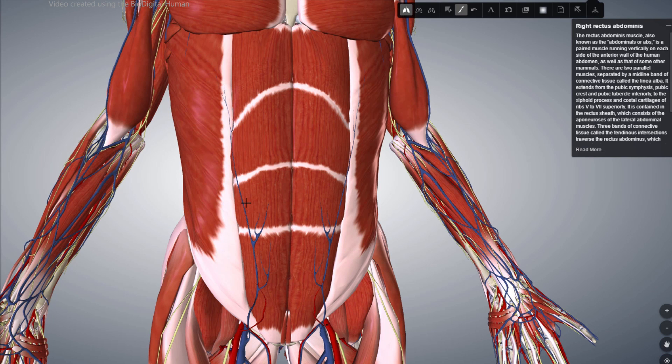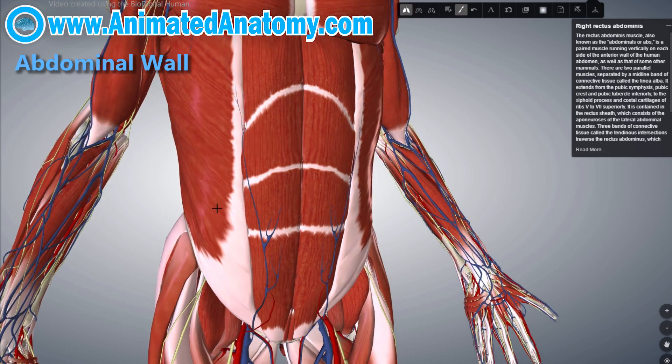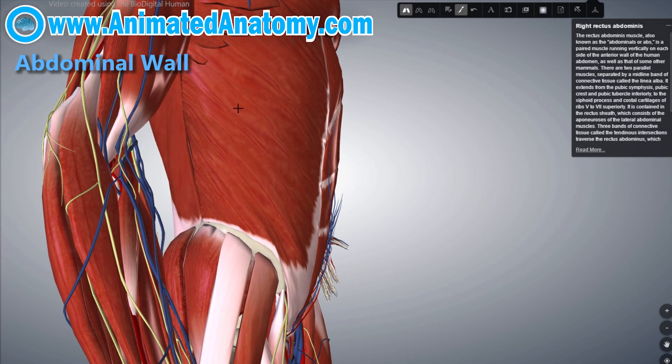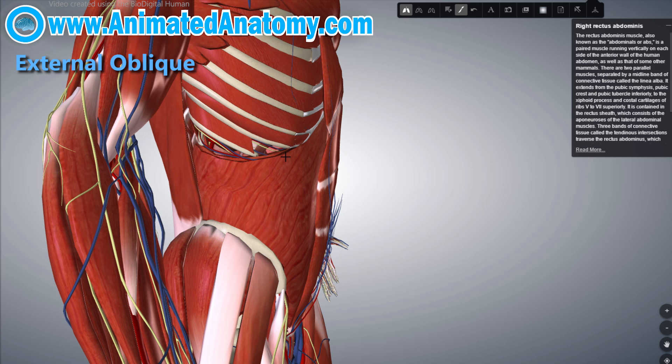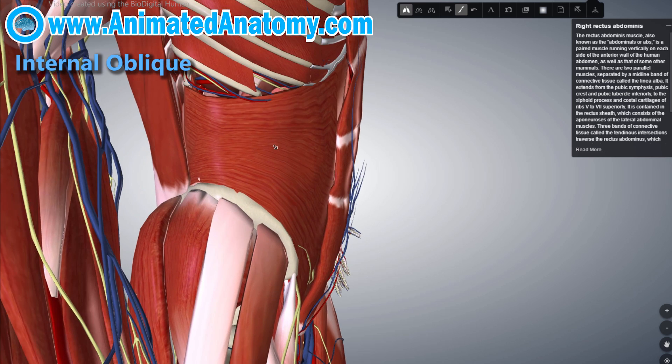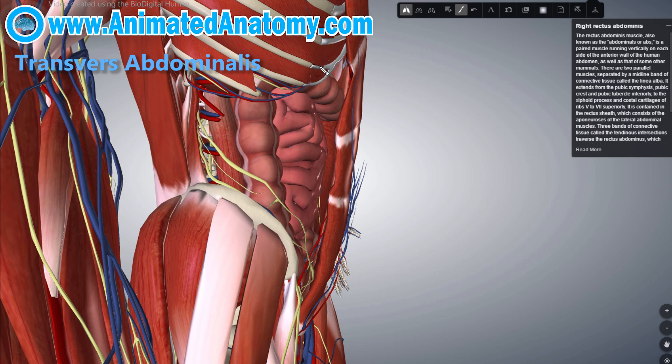There are three layers of the abdominal wall. From the outside to the inside, those are the external oblique, the internal oblique, and the transversus abdominis. These muscles extend from the lower ribs, the vertebral column over there, the iliac crest of the ilium bone here, all the way to the pubis of the hip bone.